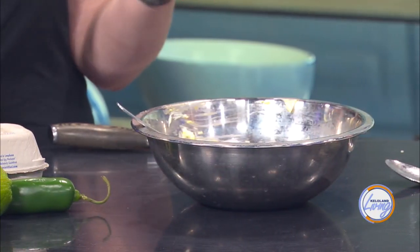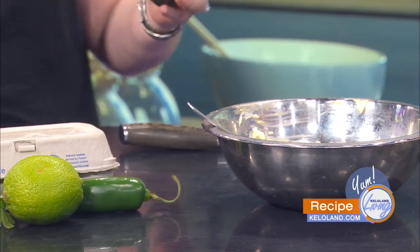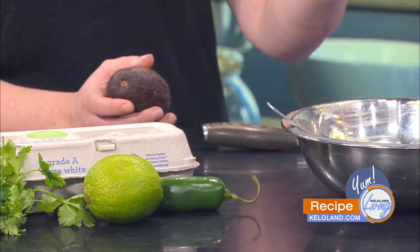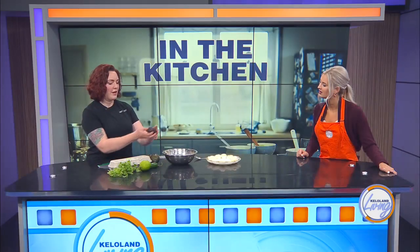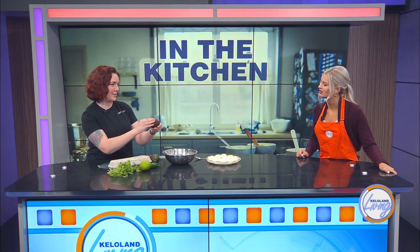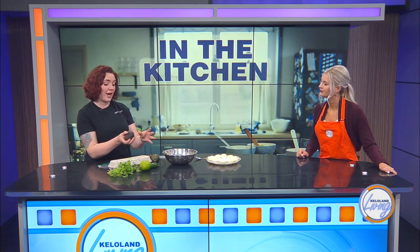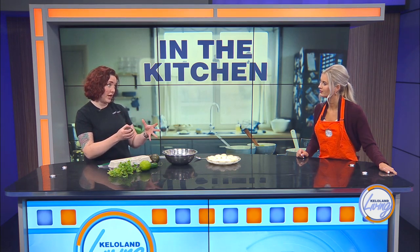I've got a couple avocados here because nobody ever knows how to pick an avocado at the store. How do I know when it's ripe? If it's ripe, it's going to still have a little green but it's going to be soft to the touch with a little give. This one has a lot of give and you can almost feel some air pockets under the skin — that's going to be a little too ripe and brown. If you're going to be baking, those are great. If you only have really green avocados, you can get them a few days ahead and throw them in a closed paper bag — that'll help ripen them quicker.